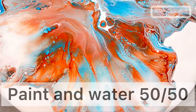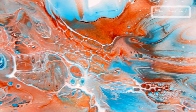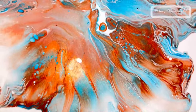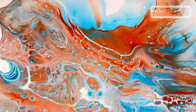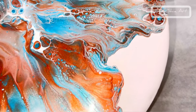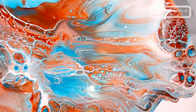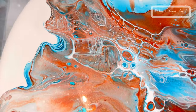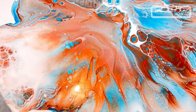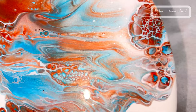Starting off with just the paint and water — it has some lovely, lovely details. What I've noticed is the colours stay really, really vibrant. Look at the lacing there. Paint and water, definitely 10 out of 10 for me. The only downside is that you use more paint because it's 50-50 — one part paint, one part water — so you end up using more paint. It looks absolutely lovely.